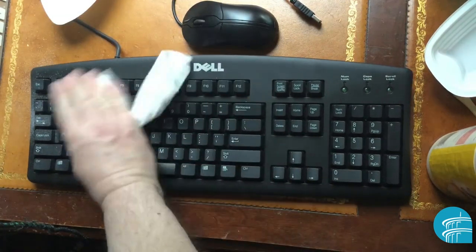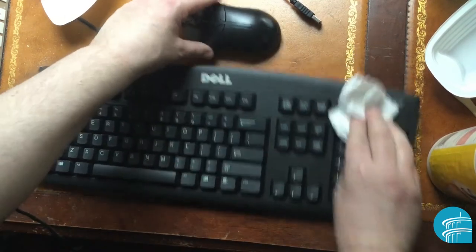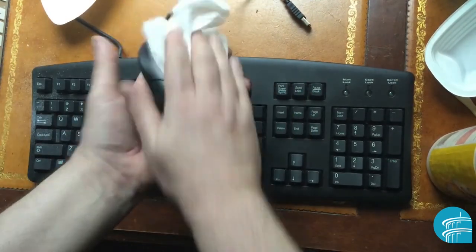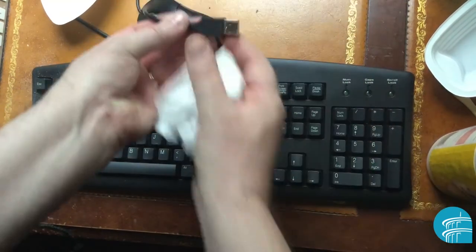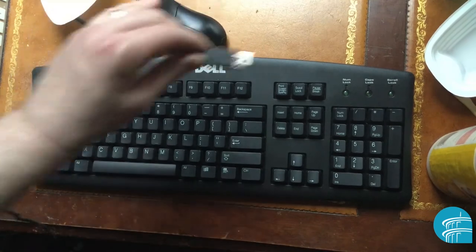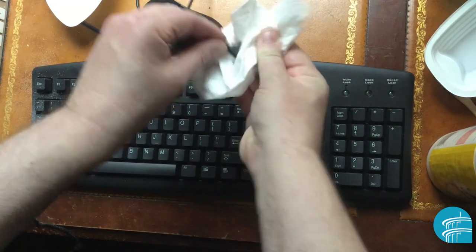Just wipe it out like that. This should be done every time you finish using the keyboard. And don't forget the mouse as well. One other item people forget is the USB connection — people touch it when they pull it out of the PC. Just wipe that out too.